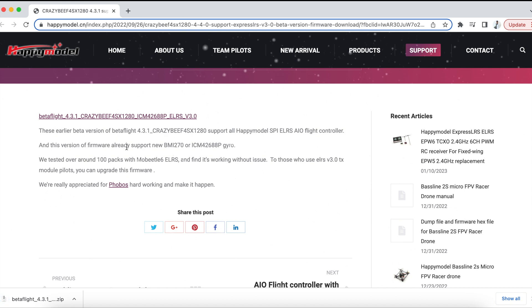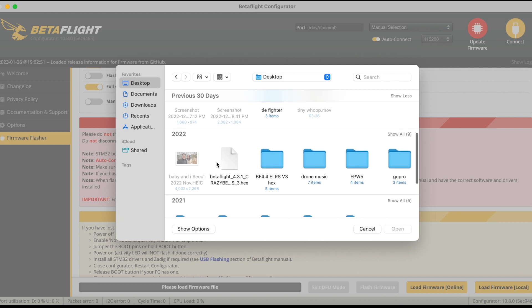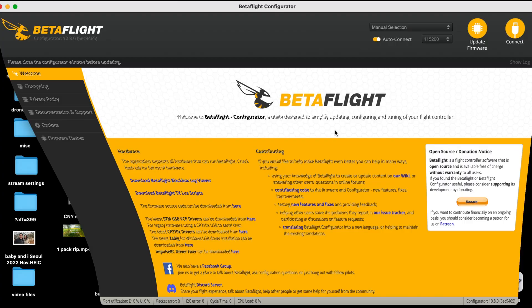We're going to download that file, and make sure you unzip the file and put it onto your desktop. Then select that particular file that you downloaded — Betaflight 4.3.1.